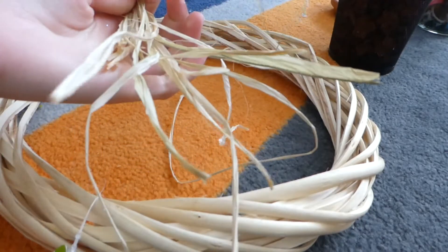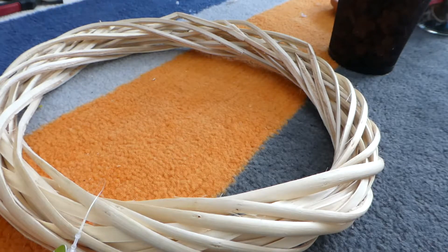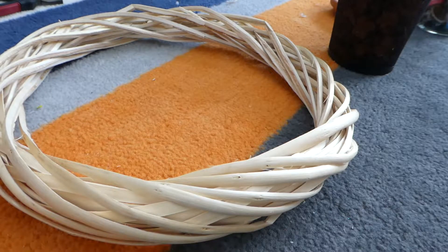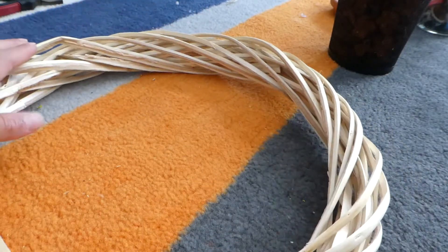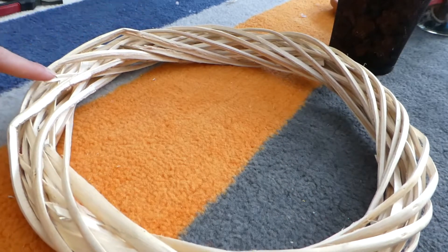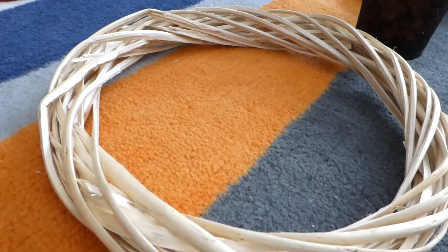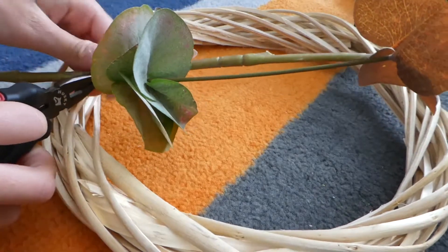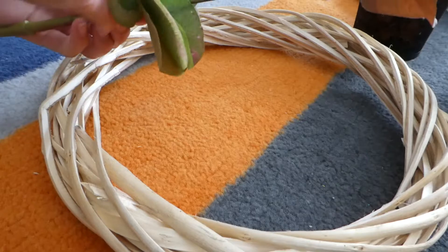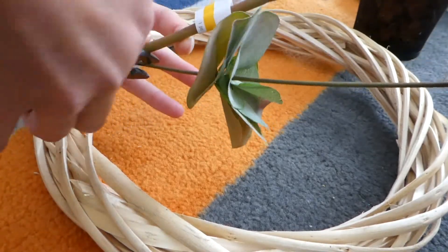I also have some raffia from my last project that I used a lot of. I'm going to start by taking off the tag. One of the sides is really beat up, but I think this side is nicer, so I'm going to try and cover up this side because it's all splintery looking — not really how we want it to look. I think I'm going to start by cutting this big one. If you guys like to create lots of wreaths, make sure you have pliers — you definitely need them. I'm just going to try and bend this away first, then snip it with my wire cutter.